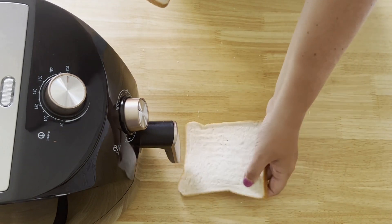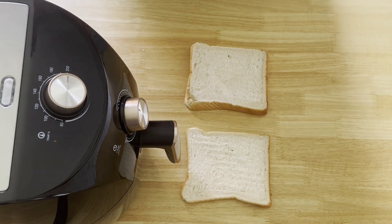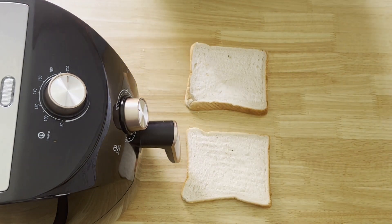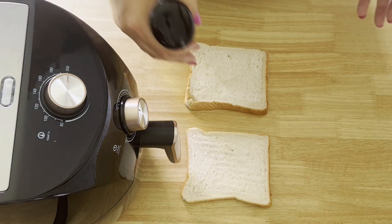Another recipe for checking airfryer time and temperature is toast. You want cheap items that you're going to actually test in your airfryer, because you don't want to be wasting money on expensive things. I wouldn't do a roast beef as my first recipe, but a couple of slices of bread are just perfect.